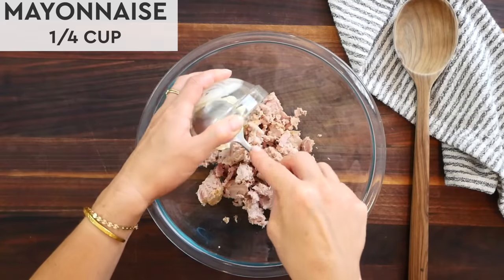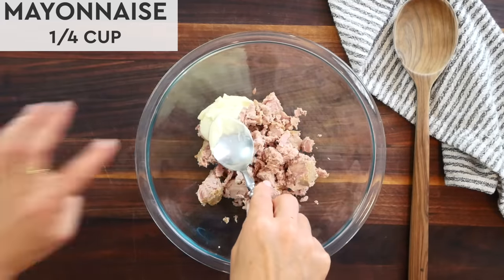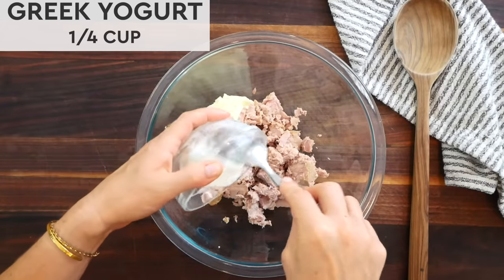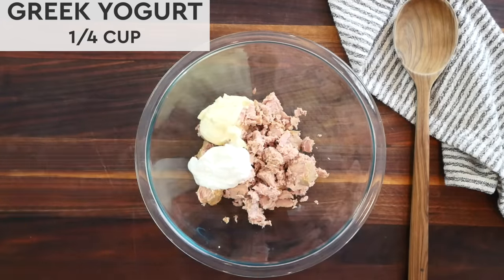Next, I'll add in a quarter cup of mayonnaise and a quarter cup of plain Greek yogurt. I love using this combination, but keep in mind that you could do all mayo or all Greek yogurt, depending on your preference. The yogurt is lower in fat and adds some more protein, while the mayo is higher in fat and is dairy-free.